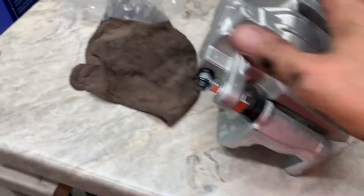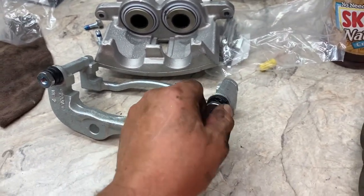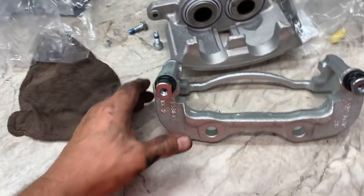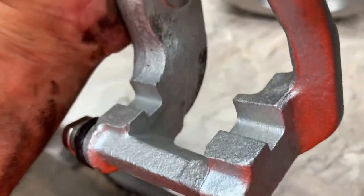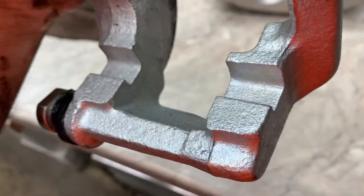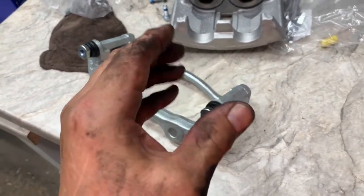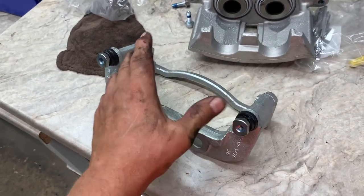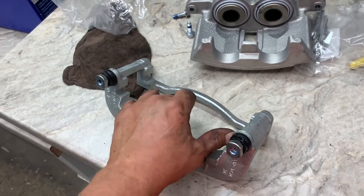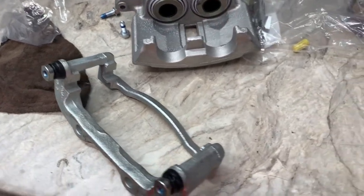Separate your caliper from your caliper bracket — those are 12 millimeter bolts. If the caliper bracket slides spin on you, use needle nose vice grips to hold them. If you're reusing your bracket, clean it up nice inside — no rust. When rust expands inside the bracket, it makes the pads real tight so they won't be able to slide in the slide area. Then they hang up and create a brake problem, even causing overheating.